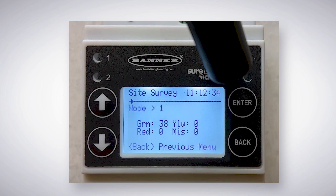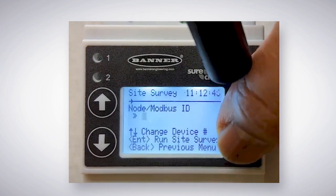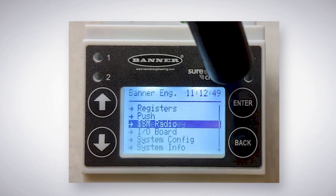The controller will send out 100 signal packets. It will then display the strength of each signal packet. When finished, be sure to back out of the site survey mode, as the wireless system will not function properly until this is done.